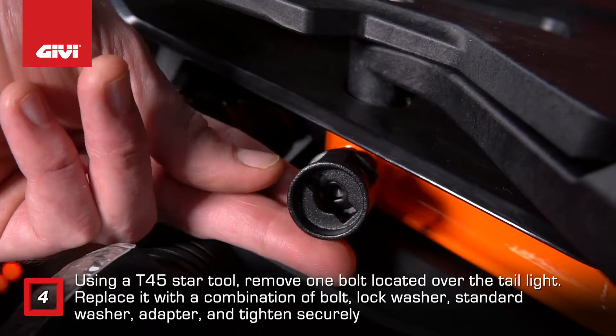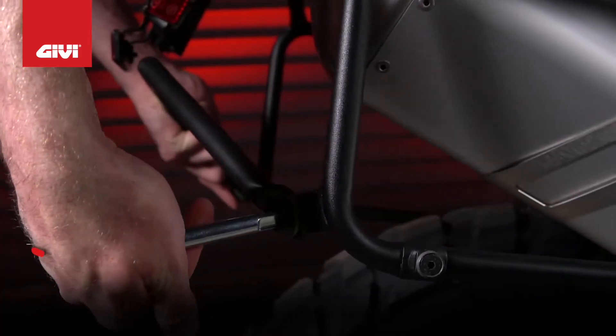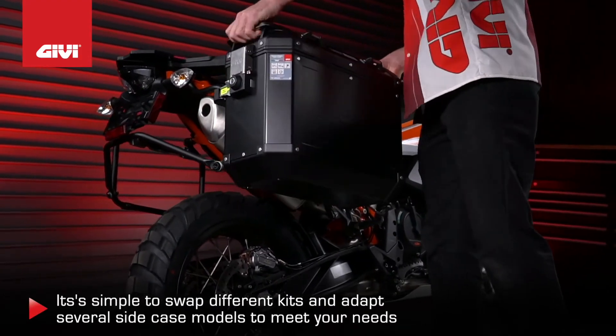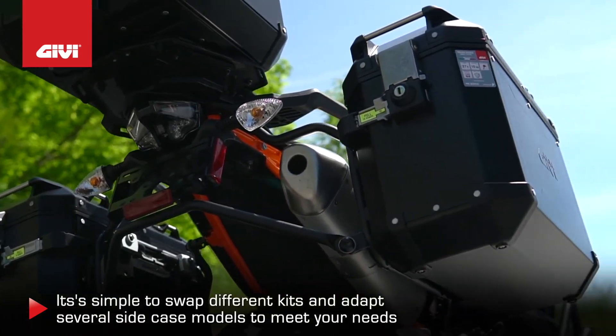Repeat the process for the bracket on the other side, then attach the back bar to both brackets. The case slides easily into place. And with our new interchangeable supports technology, it's simple to swap different kits and adapt several side case models to meet your needs.